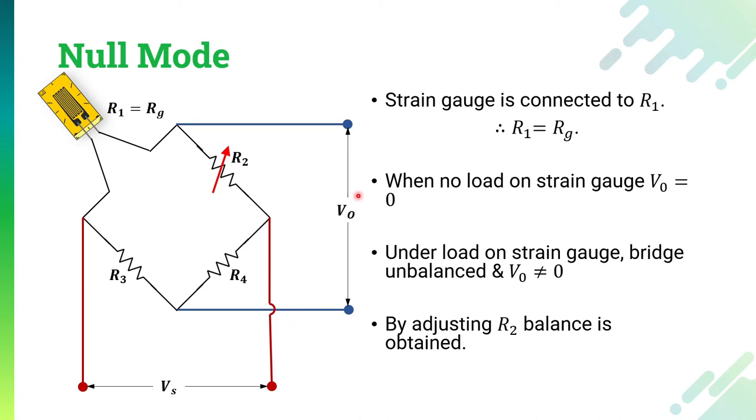In the no-load condition, whenever there is no load applied on the strain gauge, the strain gauge output will be zero, so the circuit will be balanced and the voltage output across the circuit will be zero. But whenever strain is applied to the bridge — that means weight or extra value is applied to the strain gauge — the resistance RG will change and the whole bridge will get unbalanced, producing some non-zero voltage output. To balance that value, the value of R2 will be changed until we get V_output equal to zero.